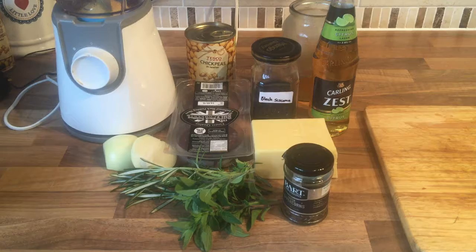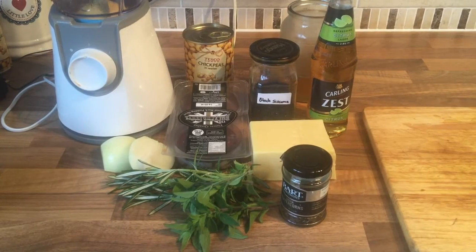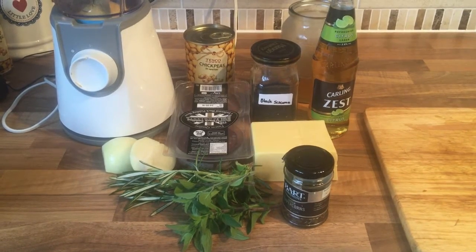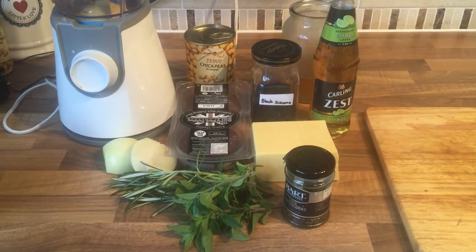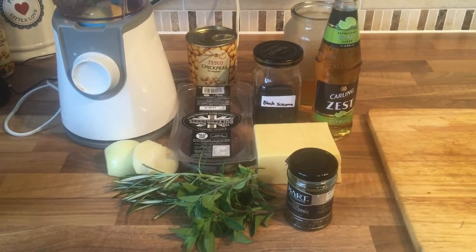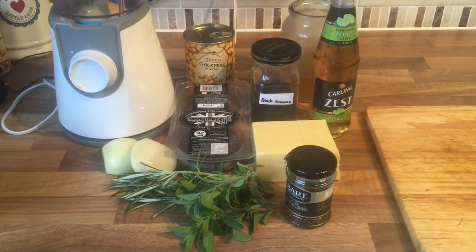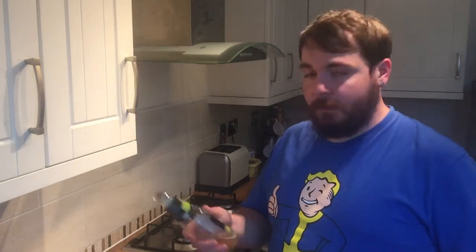The first hummus I'm going to show you how to make is a black pudding, cheddar and caramelised onion hummus. To make this hummus you need chickpeas, onions, rosemary, oregano, black pudding, cheddar cheese, green peppercorns, black sesame seeds, ham stock and a bottle of beer. Make it like two bottles of beer.